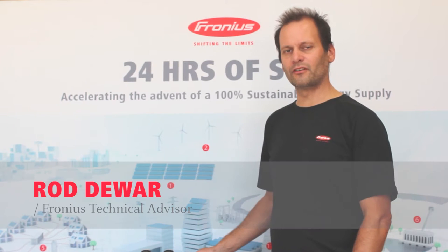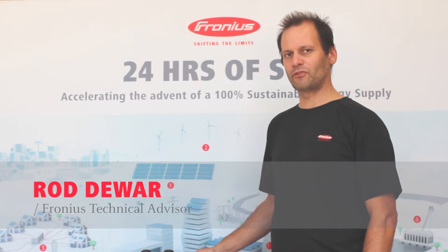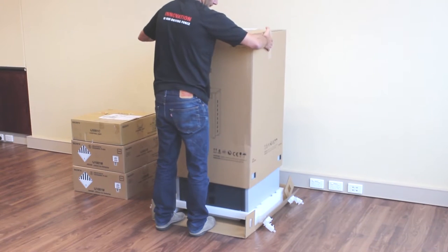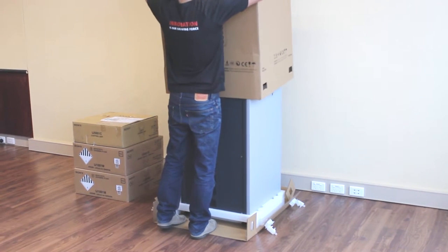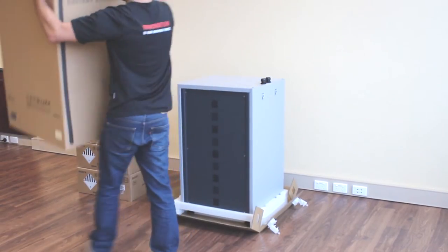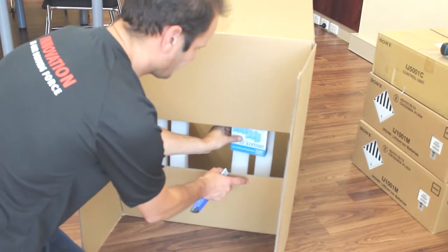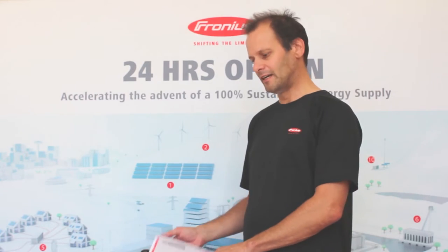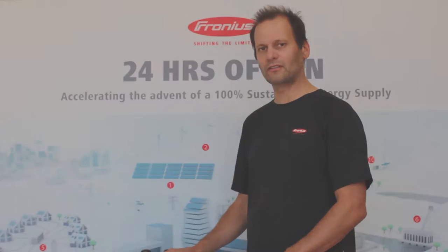Hi, my name is Rod Dewar from Fronius Australia. Today's session we're going to go through how to install the Fronius solar battery with the Fronius hybrid inverter. I've unpacked the battery here — it comes with instructions inside the box — and we're going to run through the instructions and video each individual step so you can see how to do it.